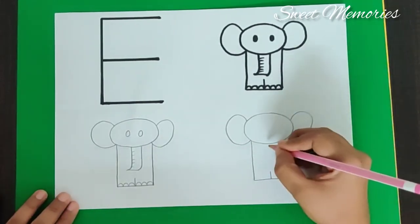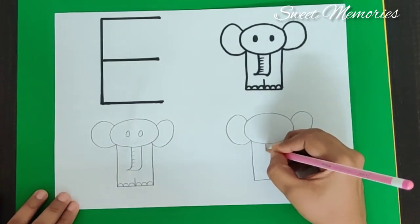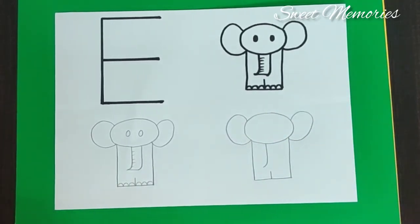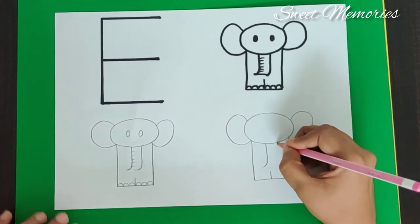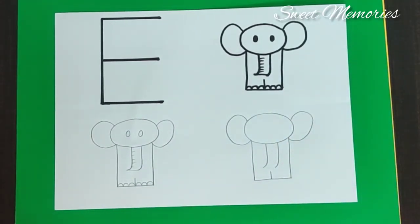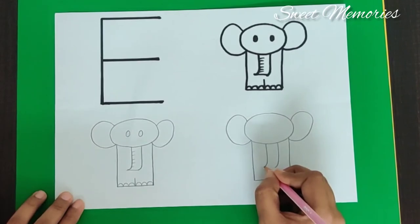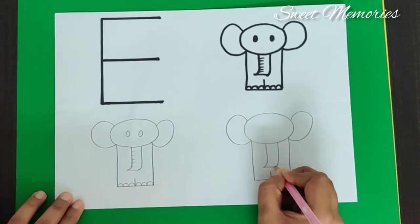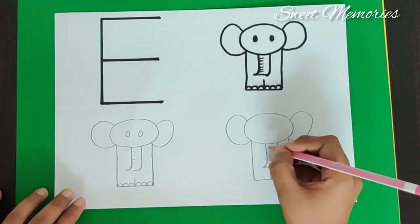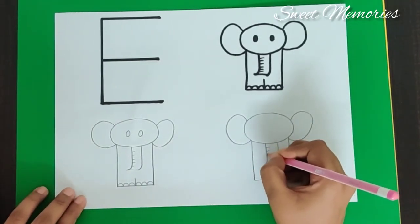We make the trunk. Make a standing line, then a curve. Make another standing line and make a curve. And then we just join them together. We finish the trunk. Just a small sleeping line.